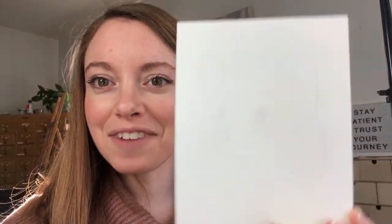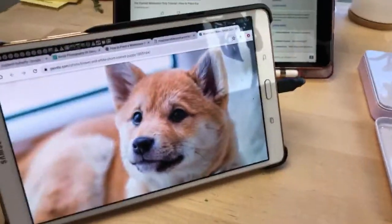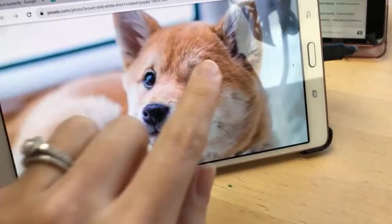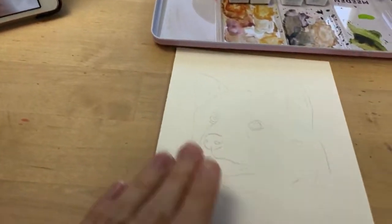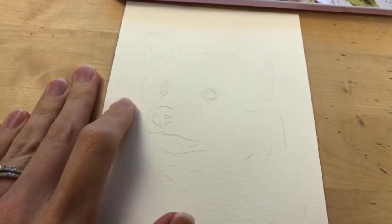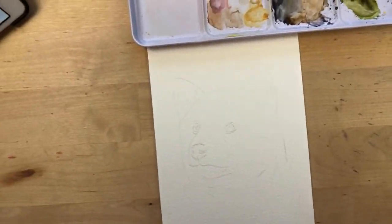Hi, welcome to a new live watercolor tutorial. Today we will be painting a pet portrait of a dog with watercolor. I'm going to turn my camera around — here is a photo of the dog we're painting. You can find this photo in the description of the video, and here is my outline, which you can also find in the description.